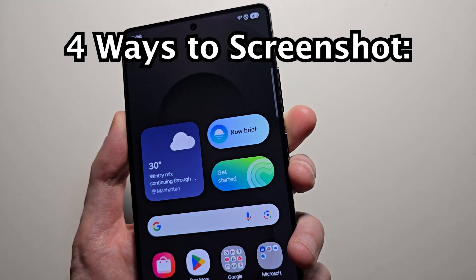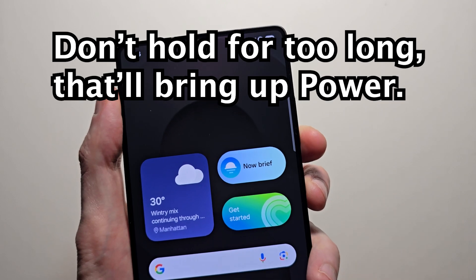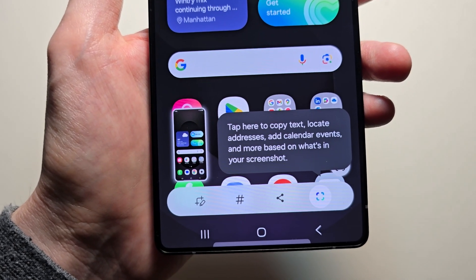First, the main way to screenshot is to hold two buttons — hold both the volume down and the side button. Just press them quickly at the same time. And you see I took a screenshot.